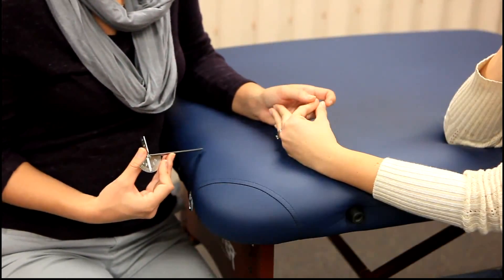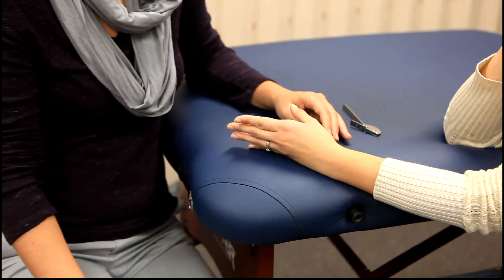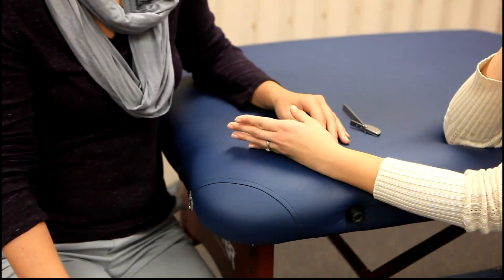The muscles being tested are the lumbricals. For manual muscle testing of MCP flexion, see the video demonstration titled lumbricals.